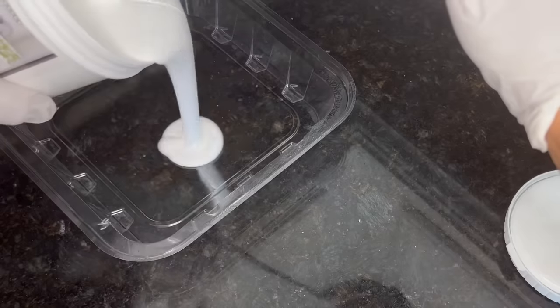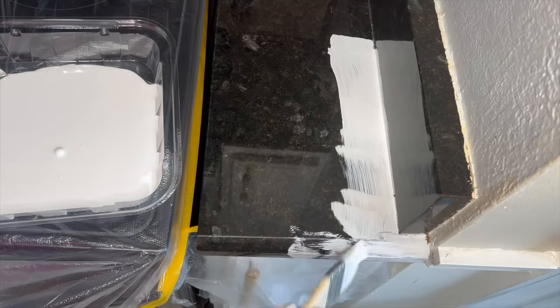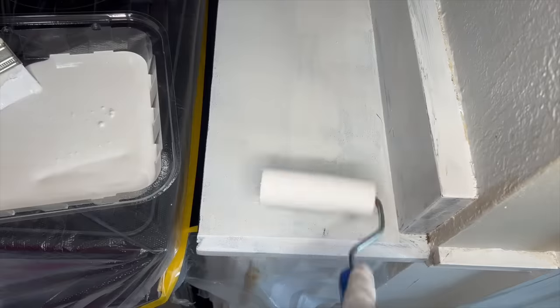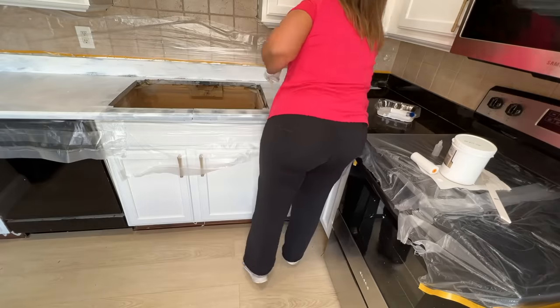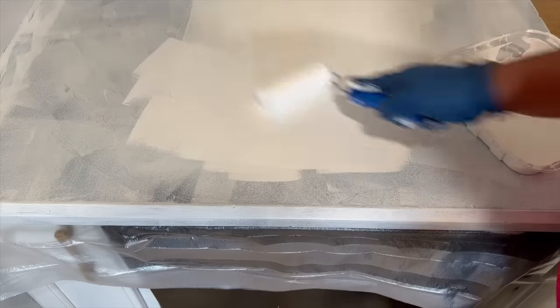I poured the paint into my tray and started brushing it on along the backsplash and into the crevices, then used a roller to get it on the main surface of the countertop. The first coat didn't give great coverage, but I didn't expect it to — I was just getting the surface level done and trying not to get any streaks or bubbles. Once that dried, I added a second coat.